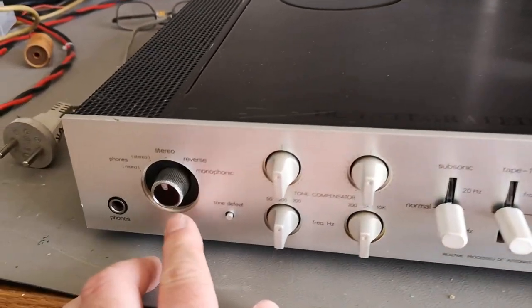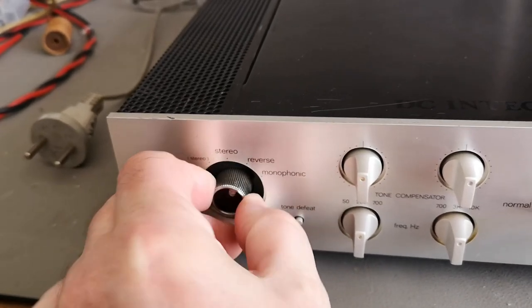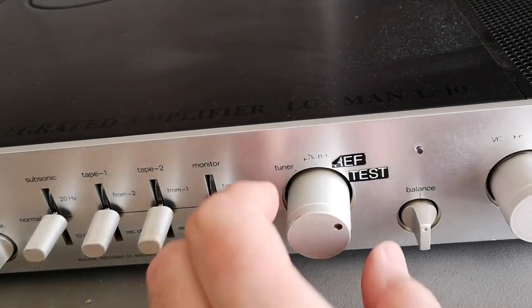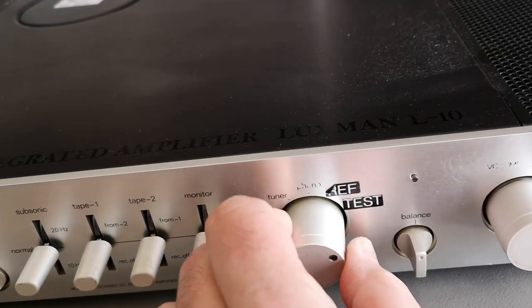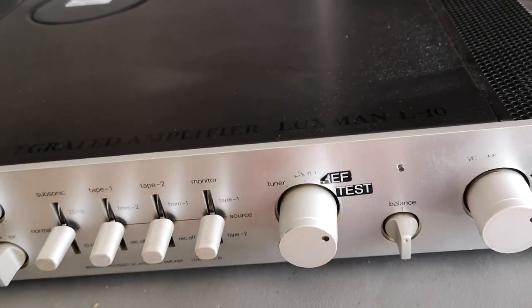I can see there's a button missing, and this is another one — so that's a little bit sad to see, because they were supposed to look like this. This one seems a little bit bent as well.